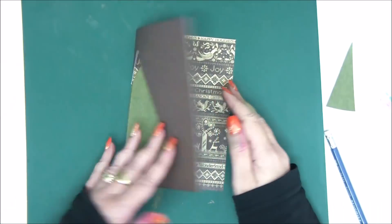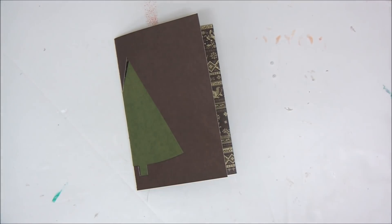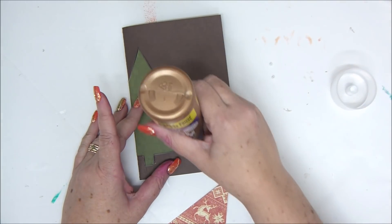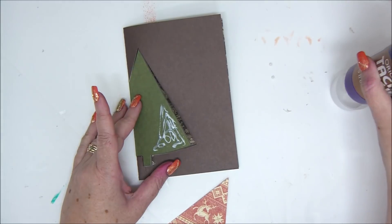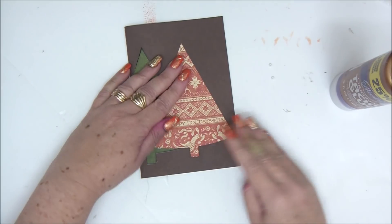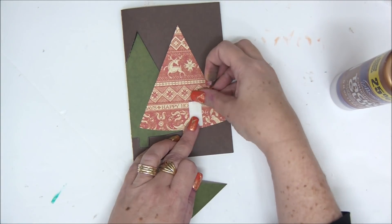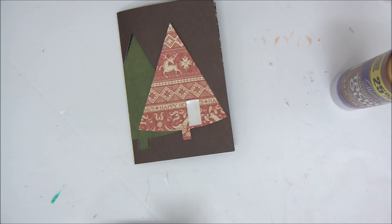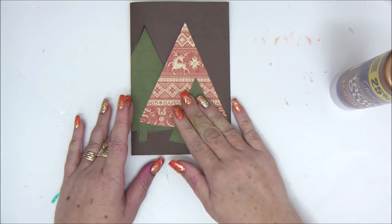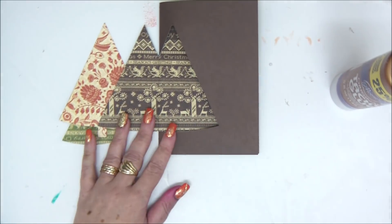Now we have a green tree like a window. I want to add more trees — the second tree should open with the first one, so I'm applying glue only on the corner of the left tree and attaching another tree without attaching it to the card. The third tree is attached to the middle tree with foam tape, and they all open together forming a window.